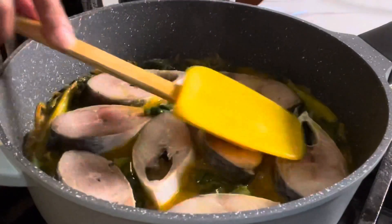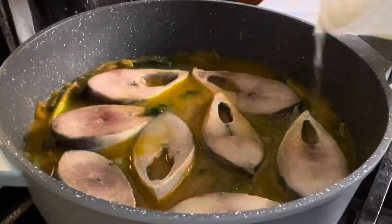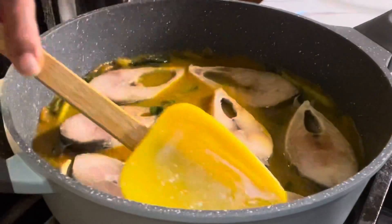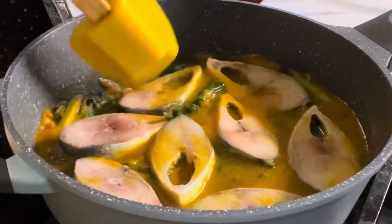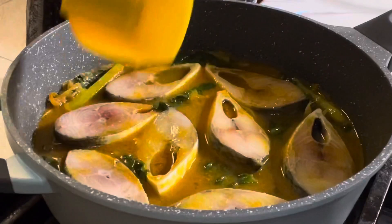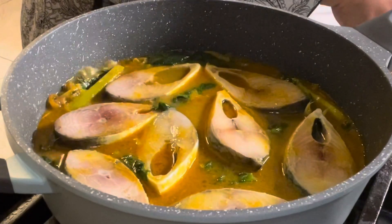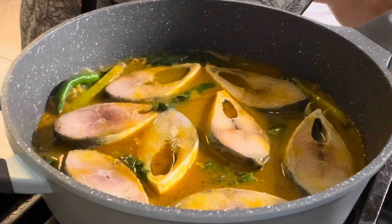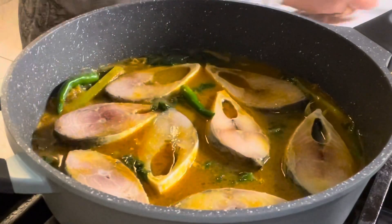I will give you a little more water. Let's put it in a little bit — so it's a little bit more than 50 meters.